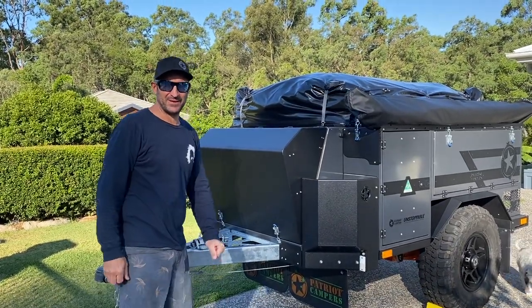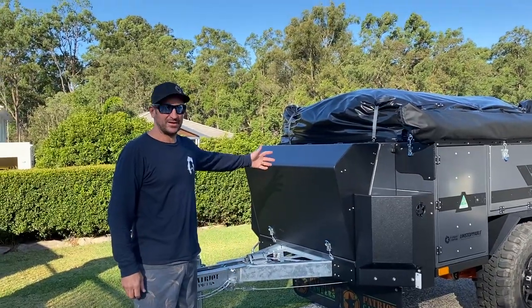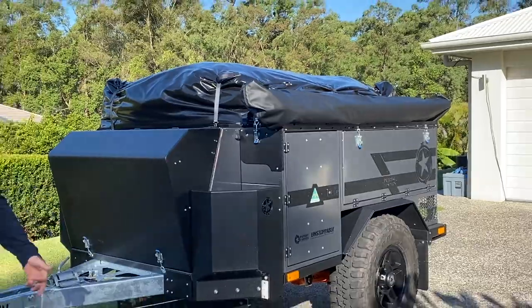How you going? Crispy Ear from Crispy's Camping and Adventures. So this is our Patriot Camper X1. We've had it for about a week. I'm just going to show you how I set it up.